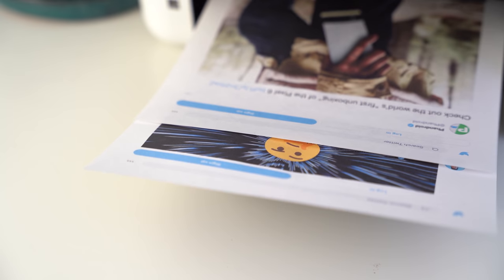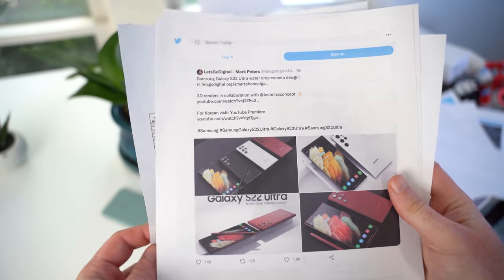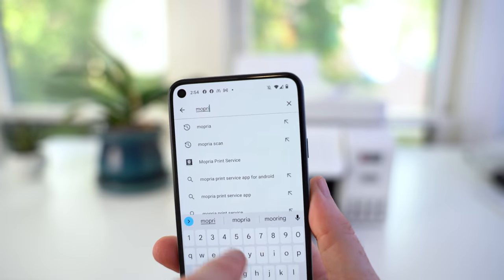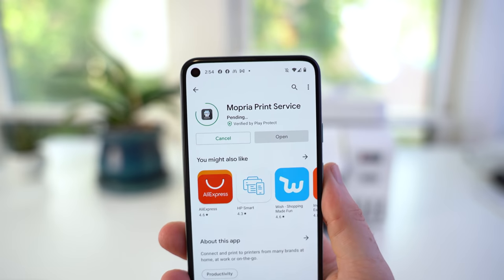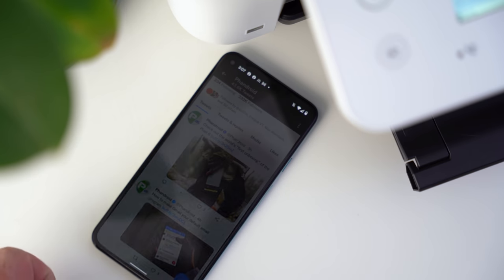But what if you want to print something other than a PDF or a photo from your saved photos? Unfortunately, there are limitations around what kind of content can be printed using the default print service. If you're using something like Google Photos, you can always print your photos directly from there. But if the option isn't available in the app you're looking for, you can always install the Mopria Print Service app directly from the Google Play Store — just search for Mopria and install it. Once the installation is complete, you'll be able to print your photos and a whole lot more. If you don't see the regular print option, now you can just hit the Share option, which is available in pretty much any Android application, and then you'll see the Mopria Print Service option there, which will give you all the printing options shown earlier.